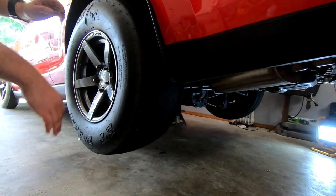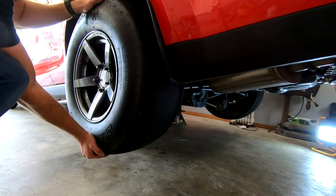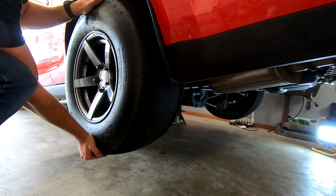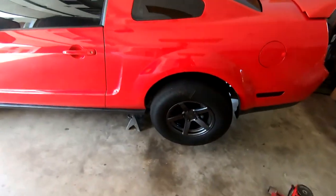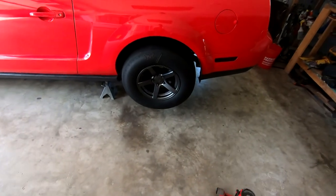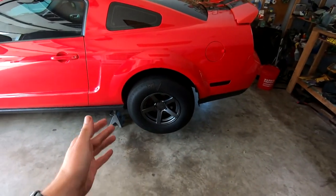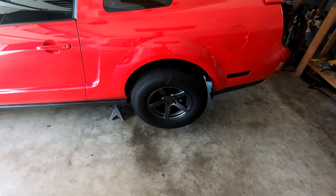This is what a bad axle bearing kind of feels like when you grab the top and bottom of the wheel. I don't know if you guys can see that or hear it — that's not good. I've been having some high-speed vibration on this car and I'm pretty sure that's what the problem is. I noticed this almost a year ago, which sounds really bad, but I totally forgot about it. I was doing a bunch of other stuff with the car and decided to revisit it.